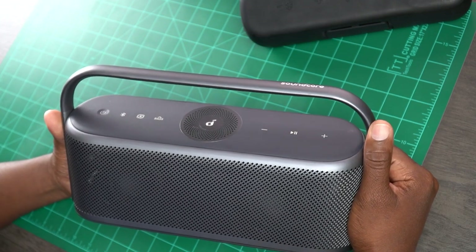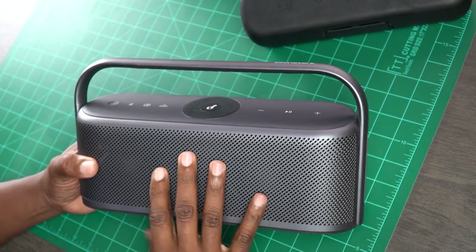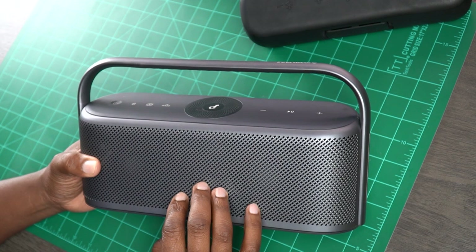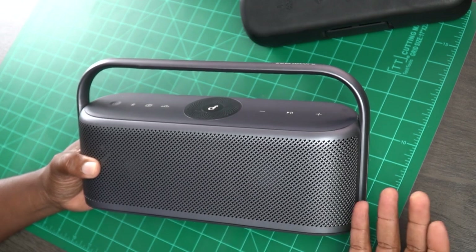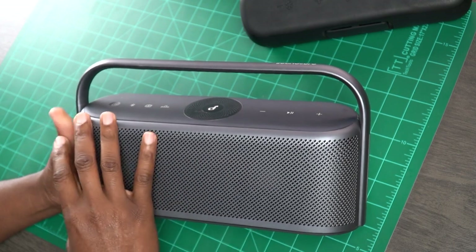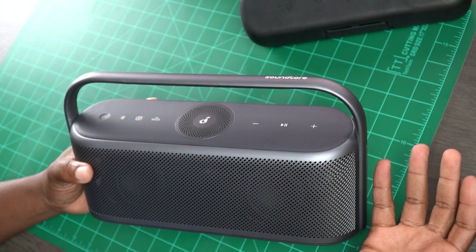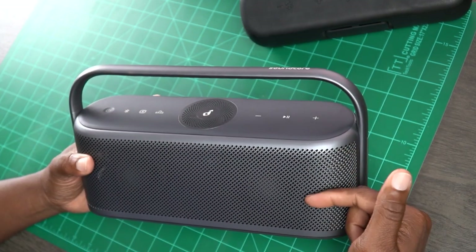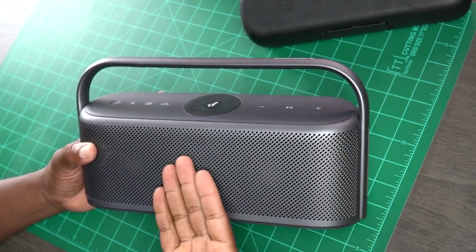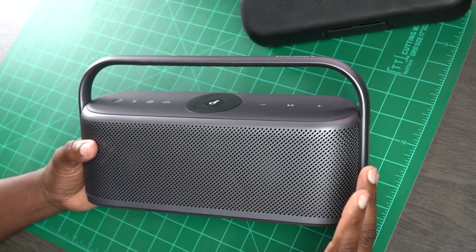With the Motion X600, Soundcore went a completely different route — it looks unlike any other speaker in their lineup, from top to bottom. They went with an all-metal design that's very sleek and modern. I actually keep it in my kitchen on the counter, and it fits my decor beautifully. I love the metro design with the open grill across the front and the handle — some people wish it were retractable, but I think it completes the aesthetic. It comes in three colors: gray, green, and blue. I really want to get my hands on that green one.